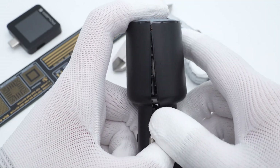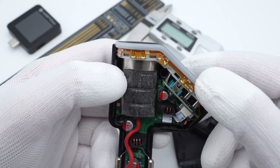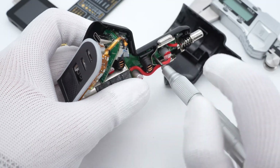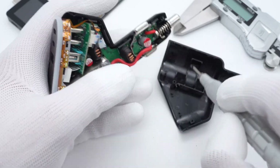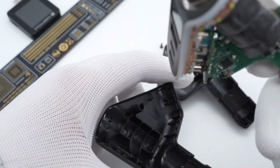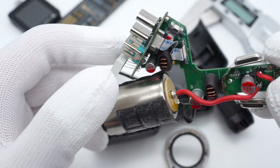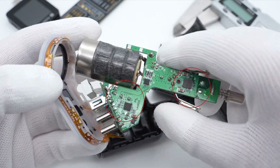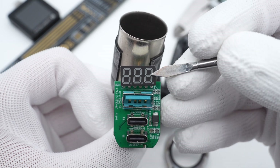After the brief test, let's take it apart to check the internal structure and see why it can be so special. The outer case is easy to remove. There are a PCB module and a cigarette lighter socket inside. The PCB module is fixed with screws and the socket is fixed with double-sided tape. Remove the screws and take out the internal PCB. The socket is connected to the PCB through a red wire.